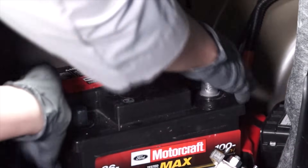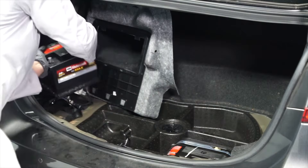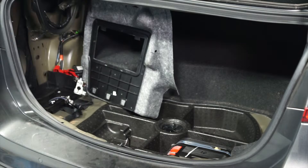Now we can remove the old battery from the vehicle and install the replacement battery.